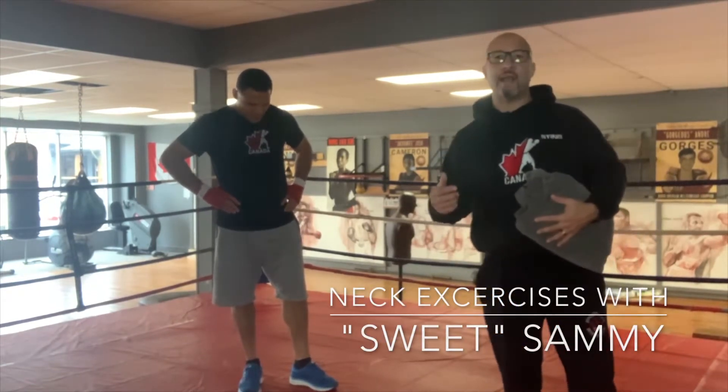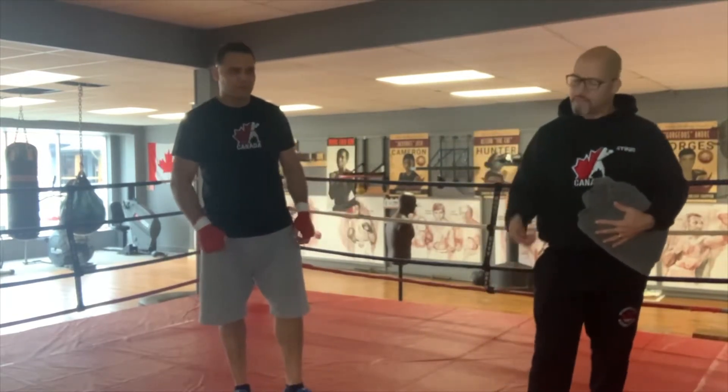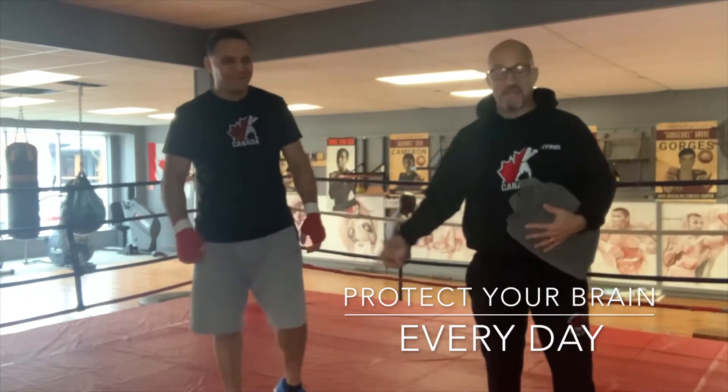One of the reasons I'm really proud that our fighters, once they leave the sport — because eventually we all leave the sport — they're not punchy. One of the reasons is because we exercise the neck, either over the side of the ring or isometrically.